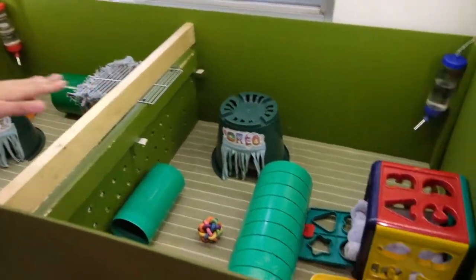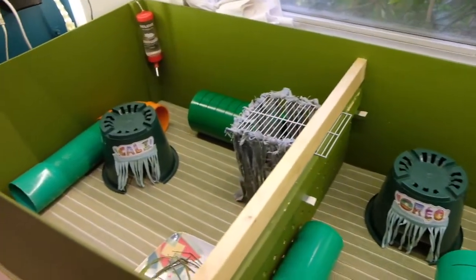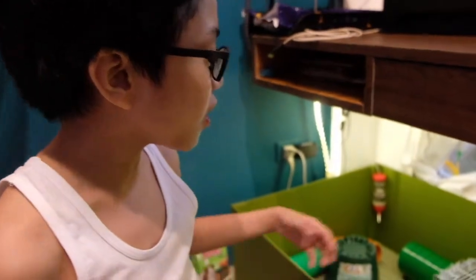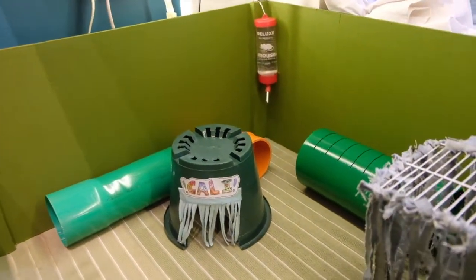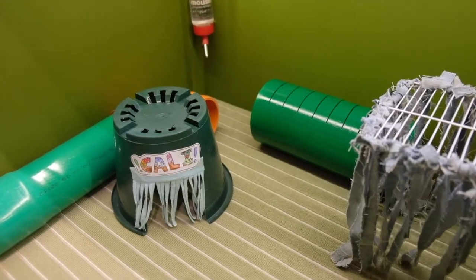That's Oreo's and that's Kali's. We put an electric fan right here because it's summer and it's getting really hot here. For Kali's cage, we use plastic pipes because she likes going in pipes when they're big, and then two are connected right there.